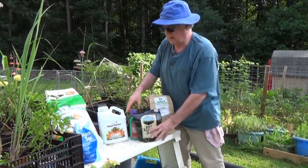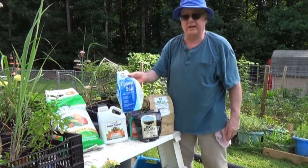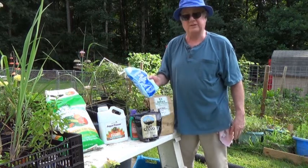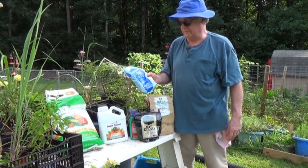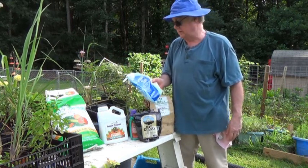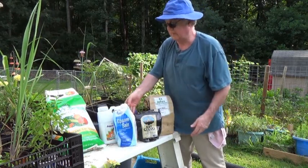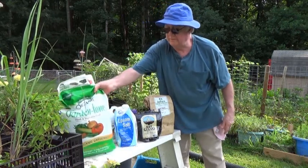I nearly always add Epsom salts — magnesium sulfate. I find it a lot cheaper if you buy it as a foot soak at one of the big box stores than at the garden center.